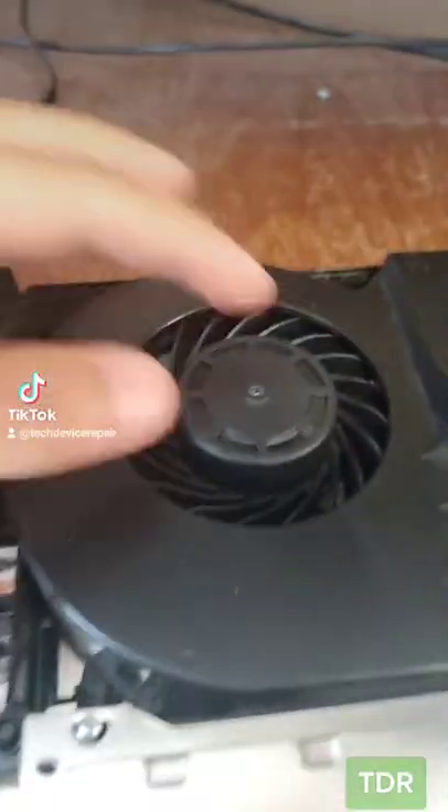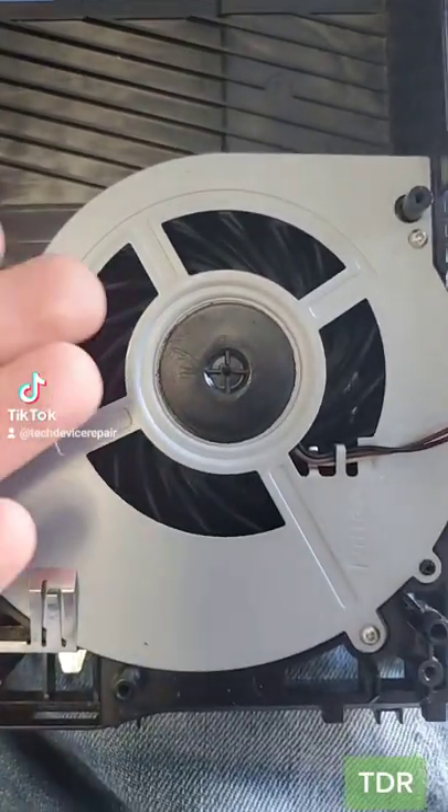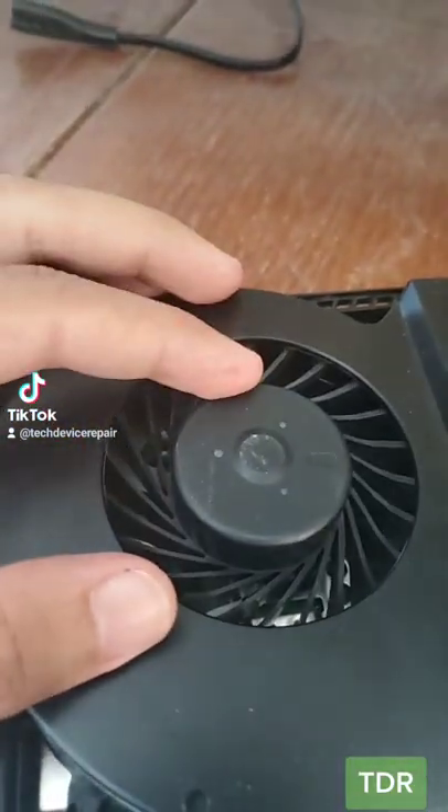The system is on and the fan is not spinning here. Let's try a replacement fan — the fan looks brand new anyway, but let's swap it.